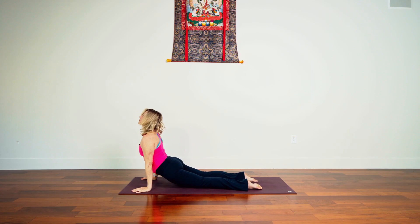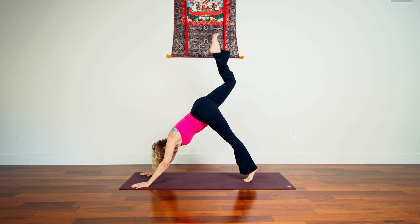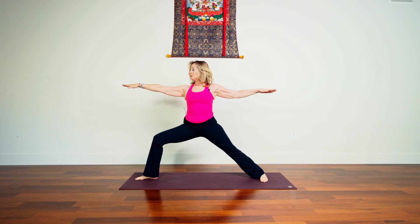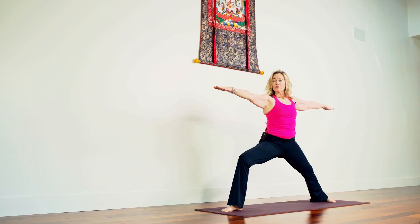Then inhale we rise, exhale we fold. Inhale lengthening, exhale step or float back. Inhaling, exhale back. Let's take the right leg up and back, stack the hips, keep the shoulders level. Come up onto the ball of your left foot and then right thigh forward, foot lands between the hands, back heel pivots, let's open out, the arms settling into warrior two. Feel the feet root — I like to root the four corners of the feet and pull them in toward each other for a little bit of adduction. Sinking.